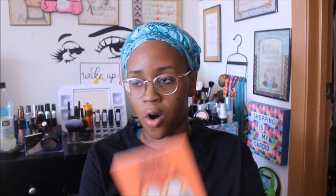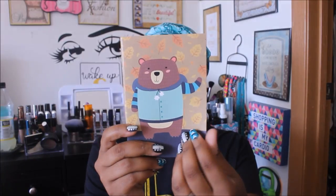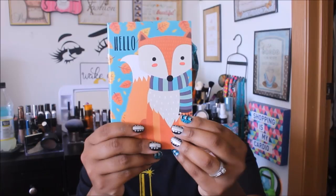I finally found this three-pack of notebooks — I saw these a couple of weeks ago. They're perfect for fall. The first one says 'Notes' and has an owl with a little scarf; the second one has a little bear ready for fall; and the third has a fox with fall leaves all over it. Dollar Tree already has fall décor out!